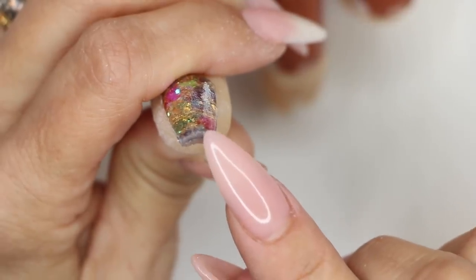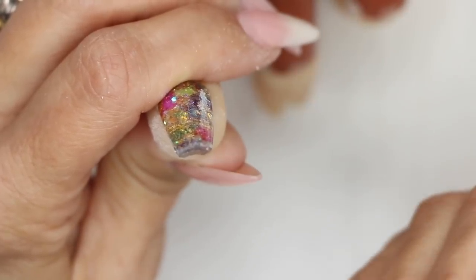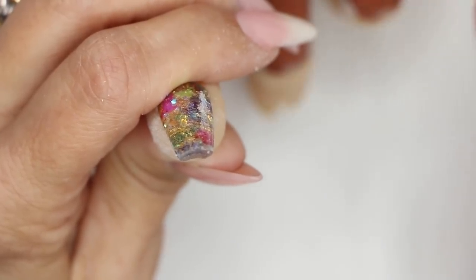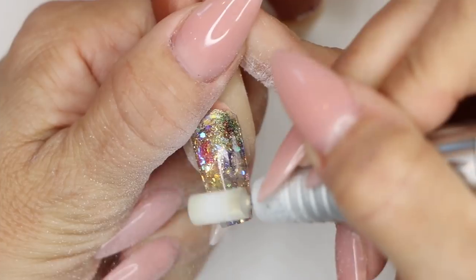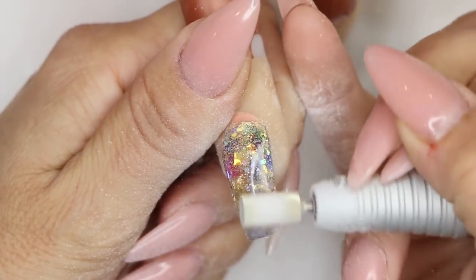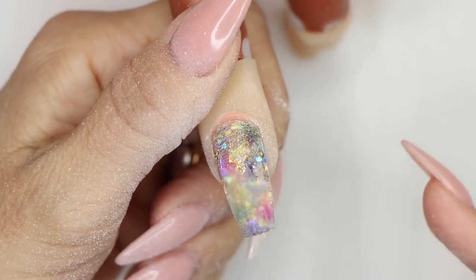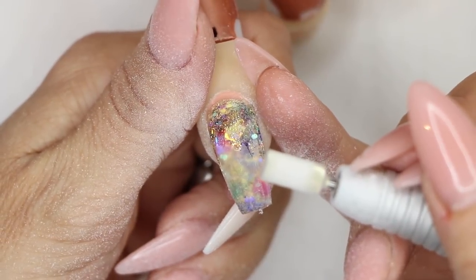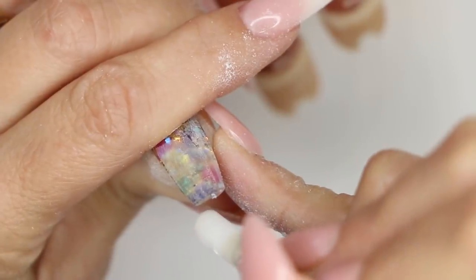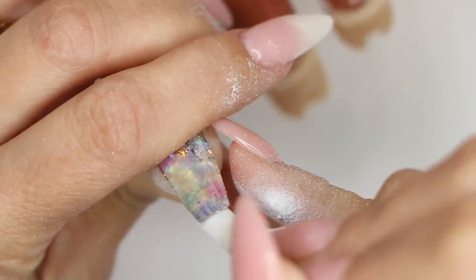I want to show you something — can you see how it's a little thick at the tip now because we've shortened it a lot? So we need to thin that out, and I'm going to do that prior to the fill. That way if I accidentally take too much product off, I'll be able to fix it while doing the fill. Let's take our X-Cut again and shave some of that product off. I'm also going to go from underneath — a little tip and trick. Sometimes when you don't want to thin the nail out too much, you can come from underneath and fake it out, which creates a perfect little C-curve and thins out that tip.